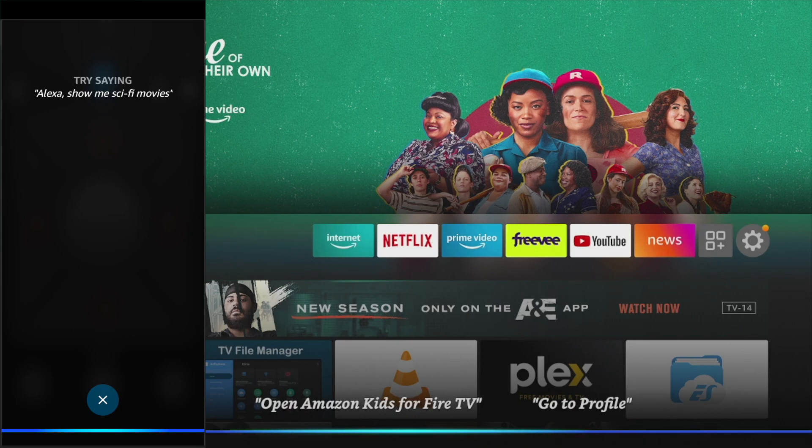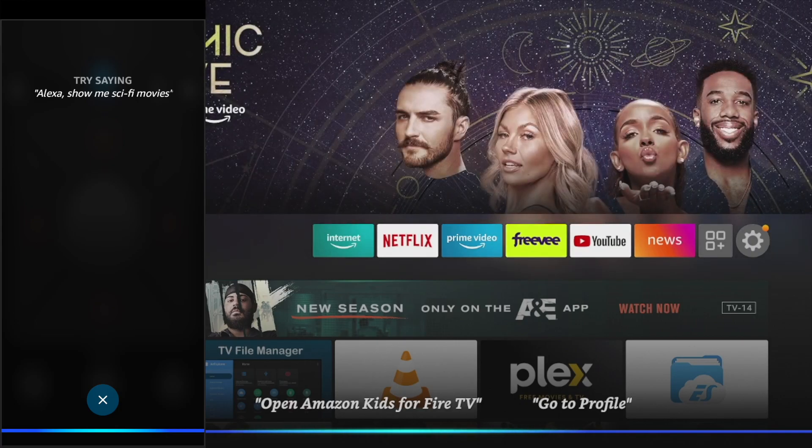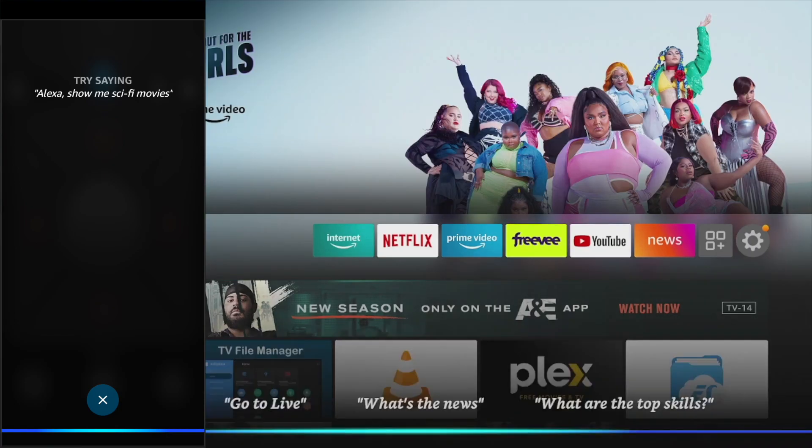Then of course you have Alexa here. So you can just issue voice commands here on your smartphone and the Fire stick is going to pick it up. Alexa, show me sci-fi movies.